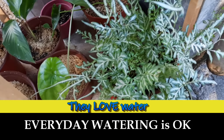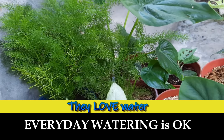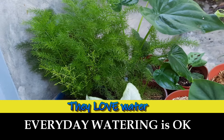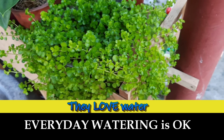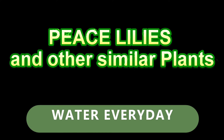In fact, based on our experience, you can actually put ferns in a pot without a hole and they will grow and grow. Doing this will allow you to skip watering from daily to two times a week or even once a week. Peace lilies and sensation, or giant peace lilies, also like water.